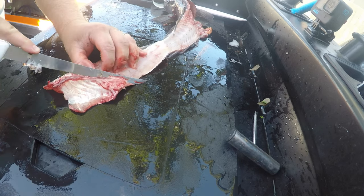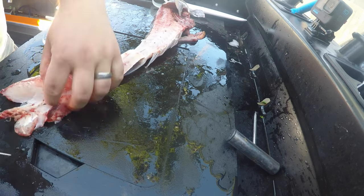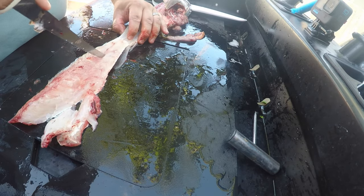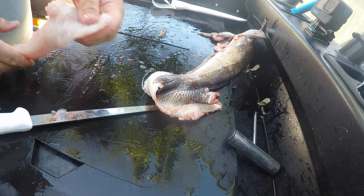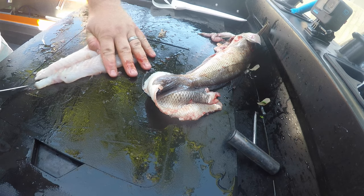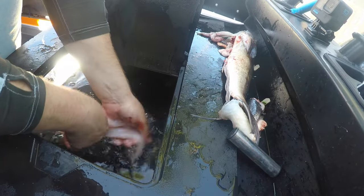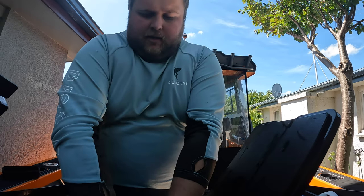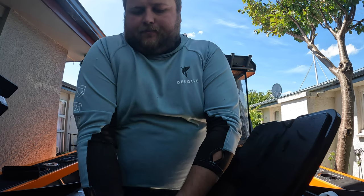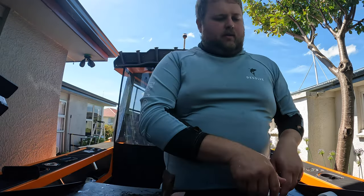Coming in underneath this back fin plate here all the way down — you feel the bone. You can see why bleeding them is a good idea. Running your knife all the way along the backbone, you can feel it going along to the tail. Don't worry about the blood because that's what the hot water is for. Coming over, slicing off the rib cage with one nice clean cut. Then clean the fillets up, then do the other side again.